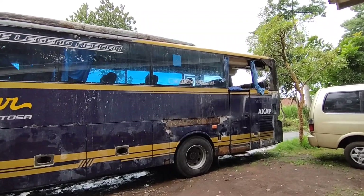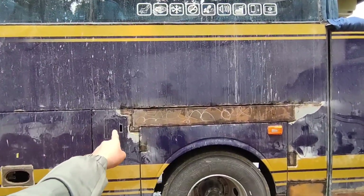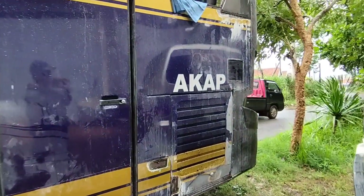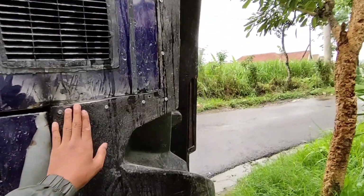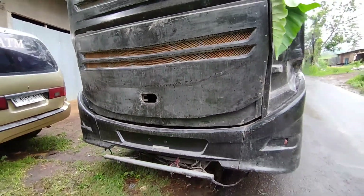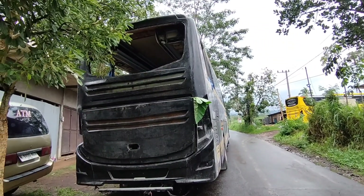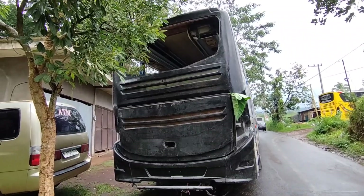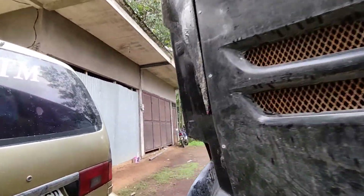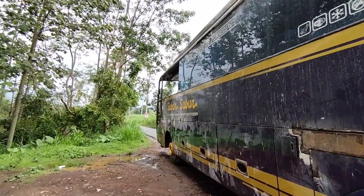Kita lihat bagian belakangnya dulu. Ini juga sudah dibenerin. Seperti di sini, ini kayaknya kemarin ada yang kropos, sudah diganti part yang baru. Dan bagian belakangnya ini juga sudah jadi model Jetbus 3. Sudah jadi model Jetbus 3 untuk bagian belakang, dan juga bagian depan. Ganteng juga hasil pengerjaan di Repair Bus 88 Malang. Nantinya bus ini akan jadi bus Sinar Dempo.